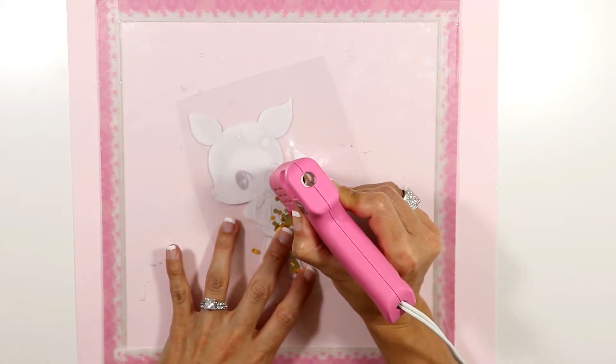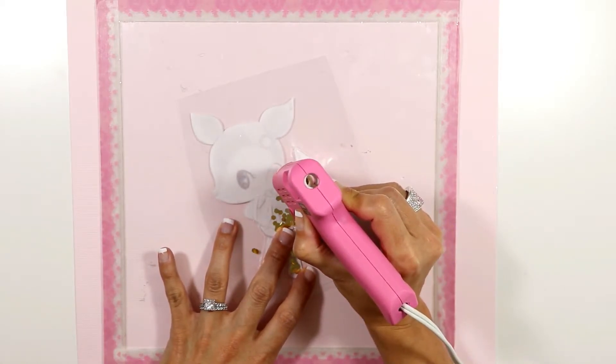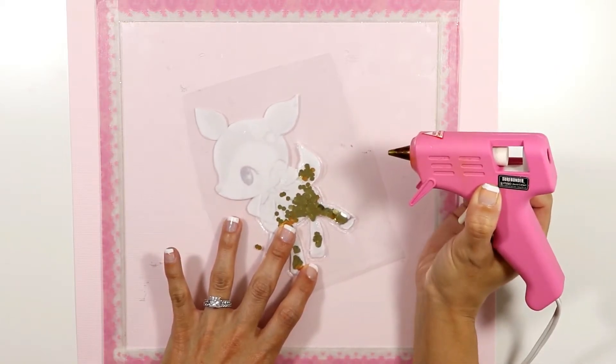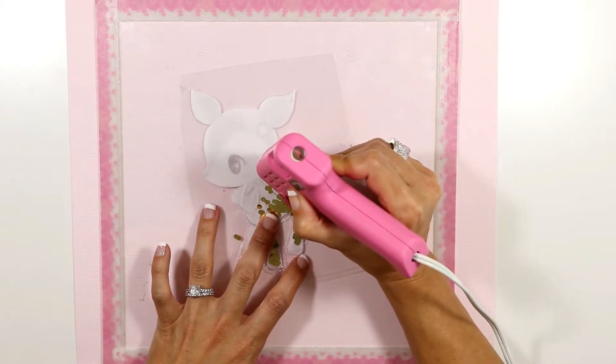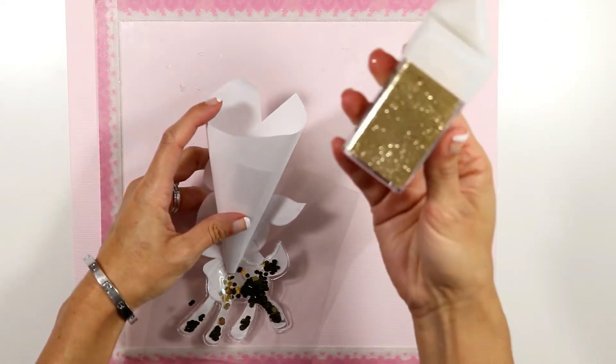I'm gonna go all the way until the top of the ears, but I'm still gonna leave a gap so I can put more glitter inside — but this time I'm gonna use fine glitter.